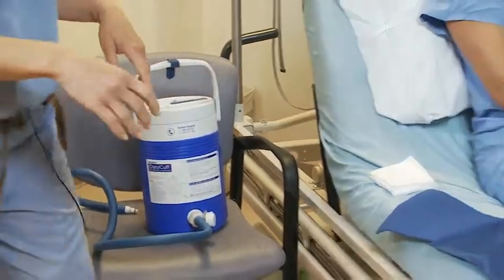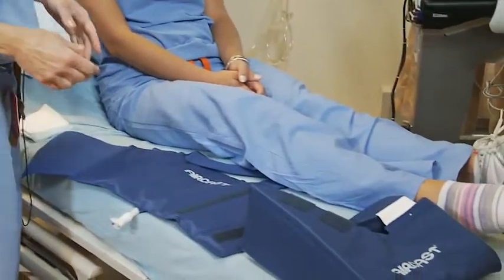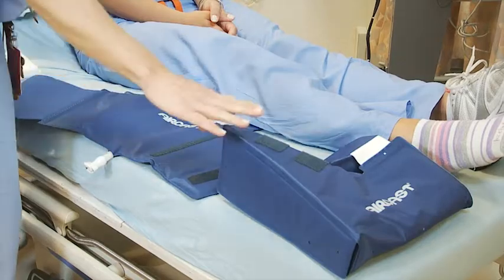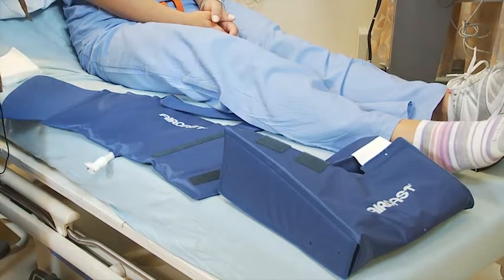The next thing you're going to do is connect. We have two different systems we use for the CryoCuff. One is an ankle and one is a foot. Whatever one, they both are the same scenario. We'll do the foot one first.